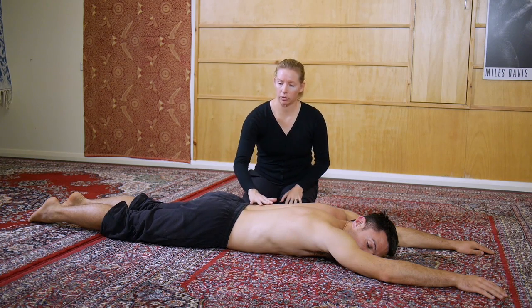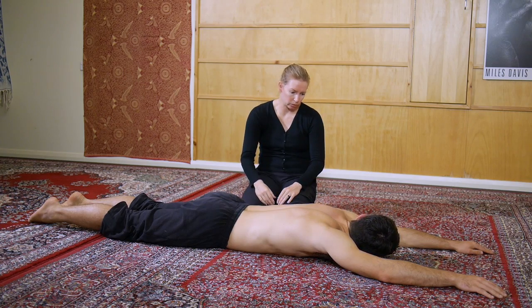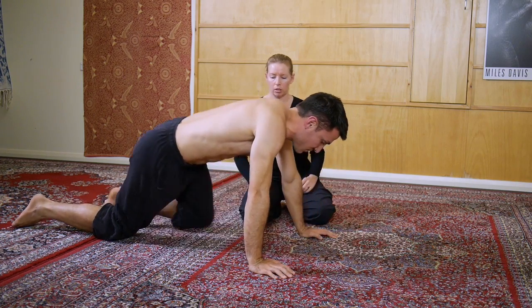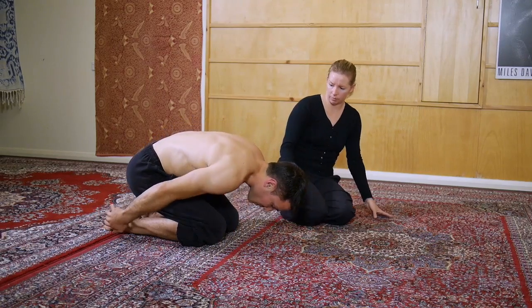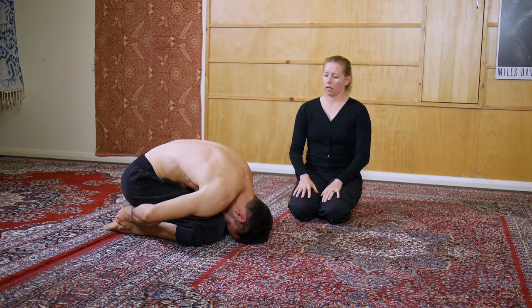Any time you get any sensation of cramping anywhere in here, all you need to do is a little counter pose — a little curl up. You might just want to sit back in the pose of the child or any of those exercises. So have a go at all the elements of the full back bend program and then have a play with this particular way of cueing this exercise and see how you progress in the arch body hold.